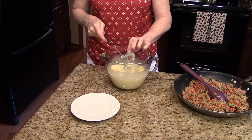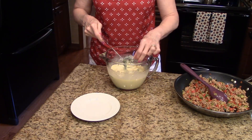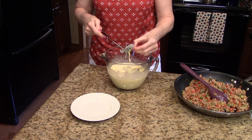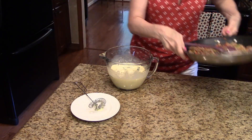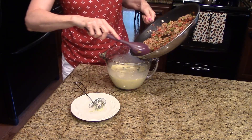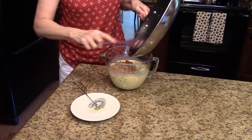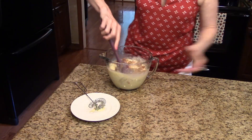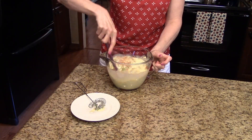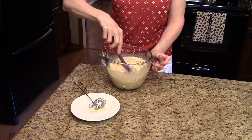Now, if you had a lot of grease on your sausage you would want to drain that. Mine was pretty lean so I didn't drain mine. So what I'm going to do now is add my sausage mixture into the eggs and the cream, and give this a stir to mix it all together. That looks good — now I'm ready to pour this into the bread.